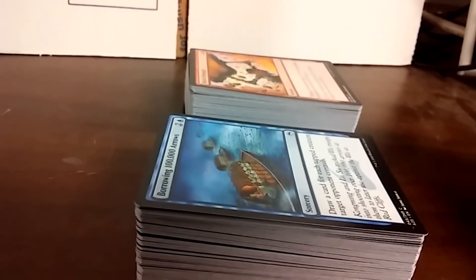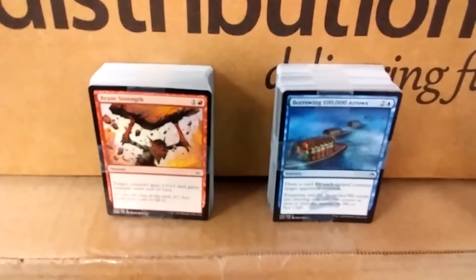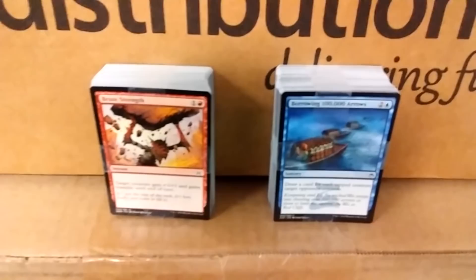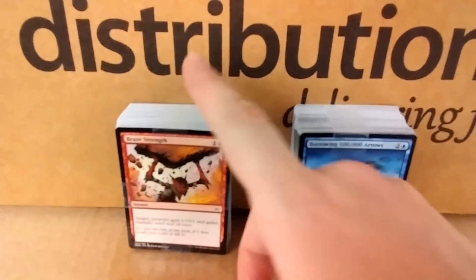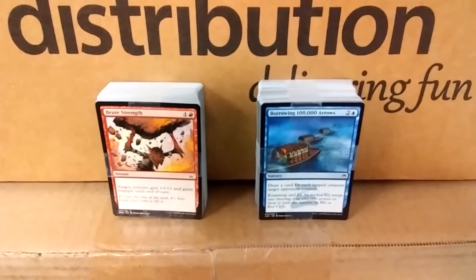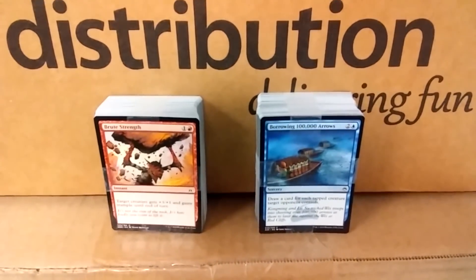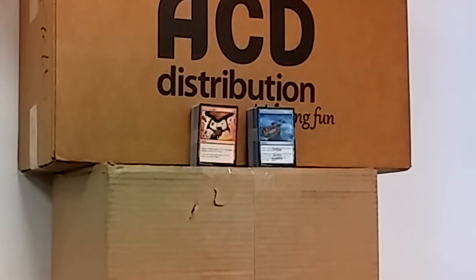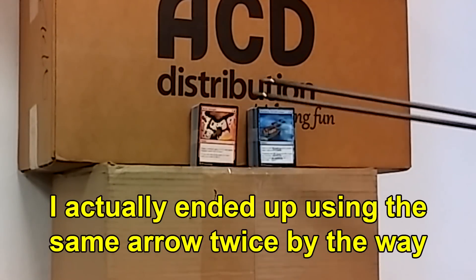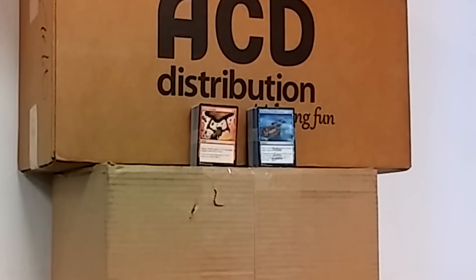So there's only one more test that we can try. We've got the ACD distribution card holder — it's just a cardboard box. We've got these taped up in the exact same method, and we're going to see if an arrow can get through them. Can I set up my camera to record and also fire at the same time? Let's find out. The answer is yes. So we've got two identical arrows, about the same sharpness, same tip.